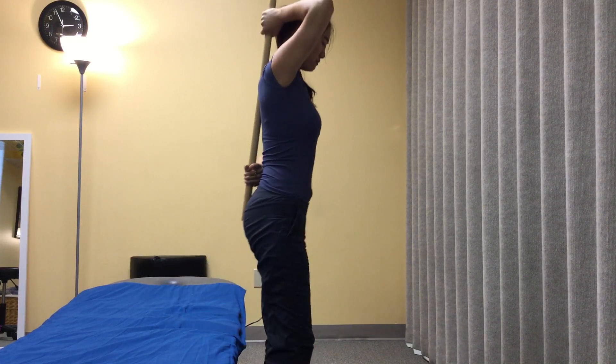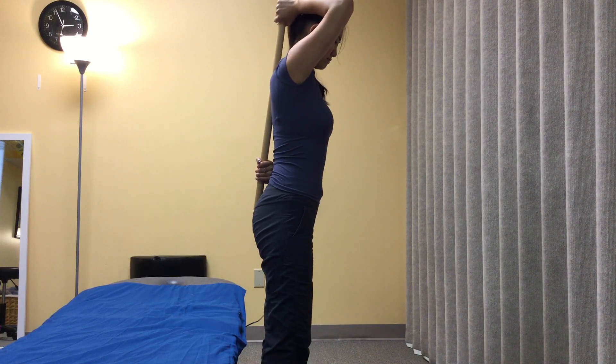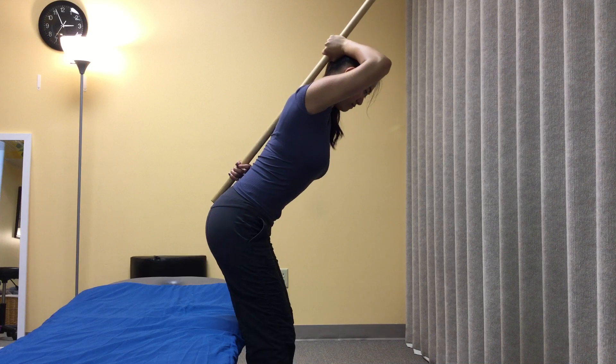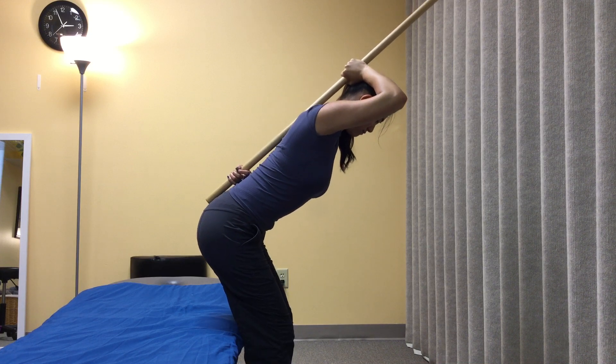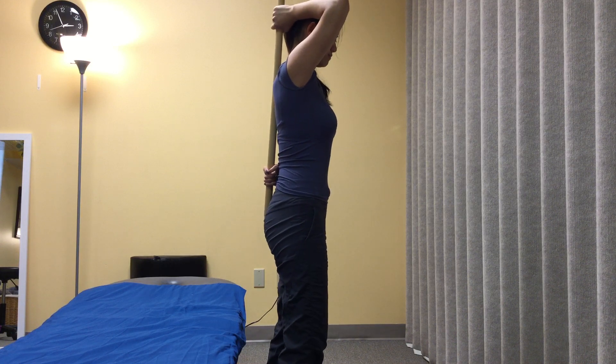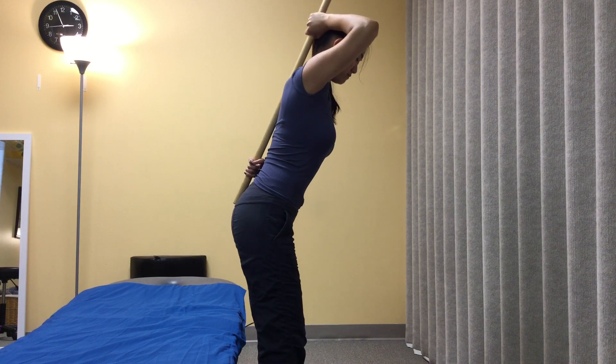To progress from the sitting position, we'll go to standing where she now has to worry about her knees. And again that motion comes from the hips, controlling the low back.